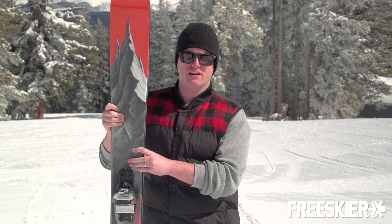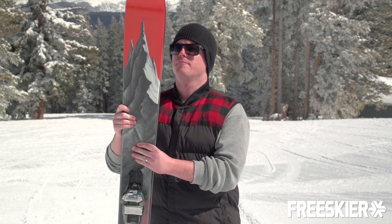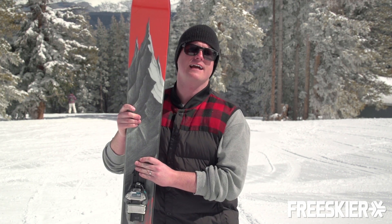It is 188 length, 124 underfoot, and the big technology this year is the Cloud Core. It is super light, so on those deep days where you just want to float on everything, this is going to be the ski that you want to get out on. You can find out more information at lineskis.com.